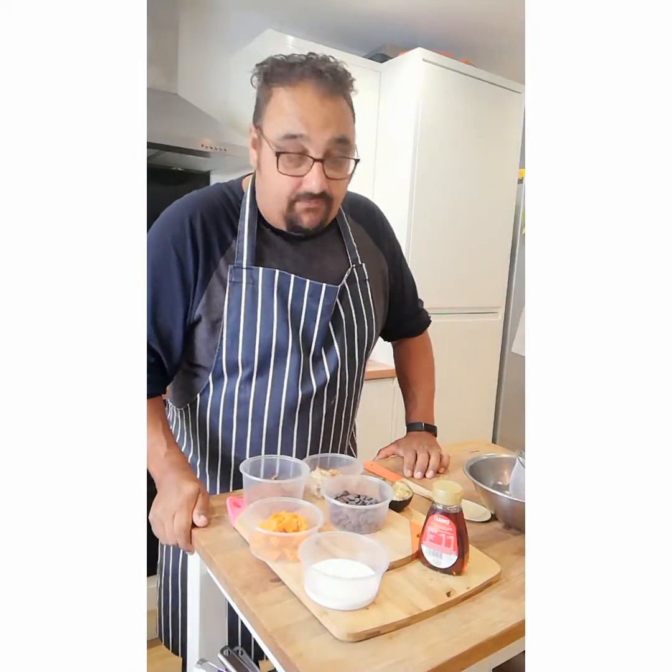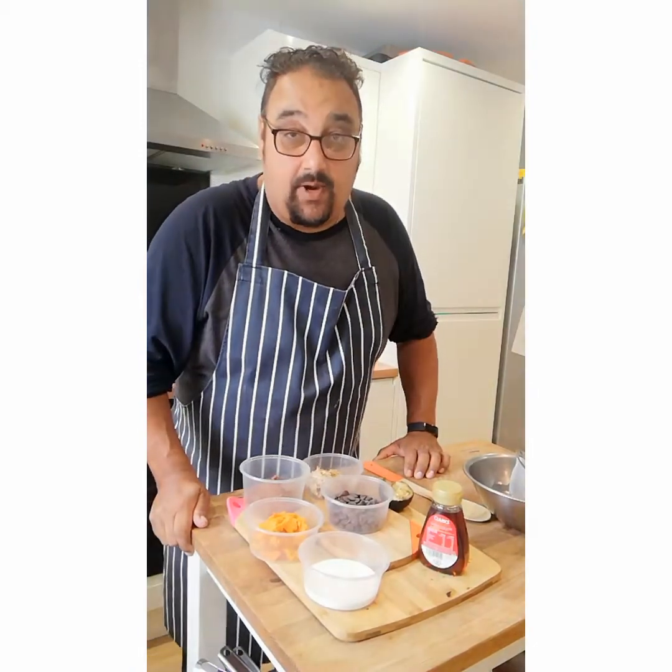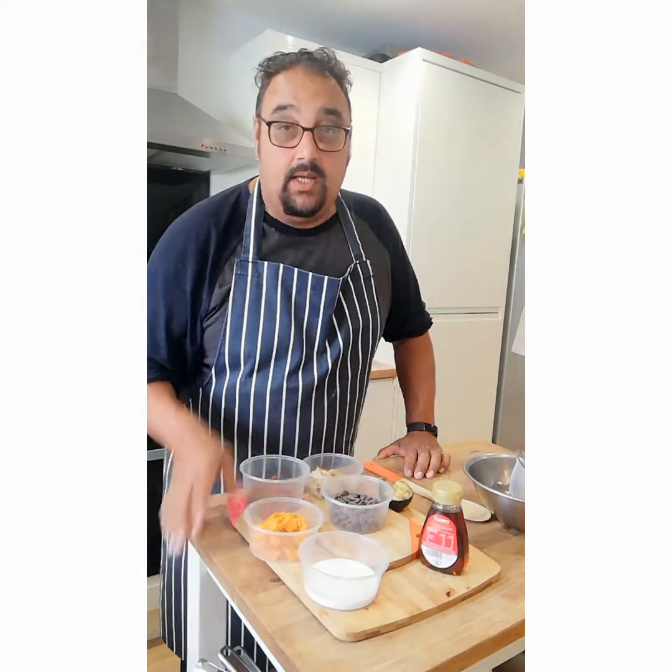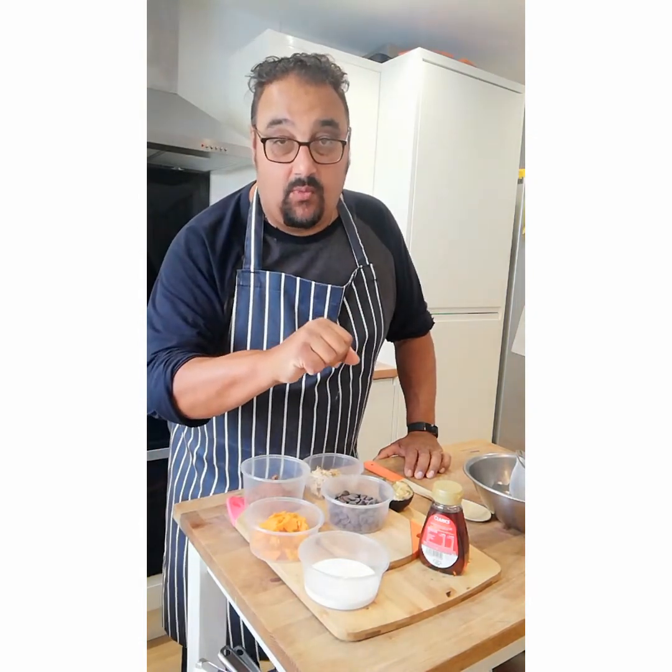Today we're going to make a wonderful tasty chocolate brownie. This one is for vegans, so let me just quickly run you through what we're going to do.